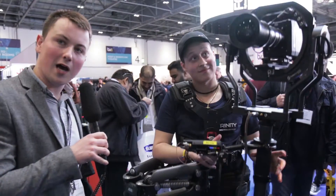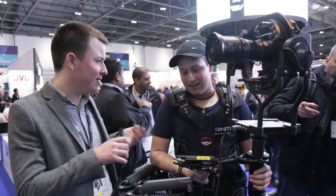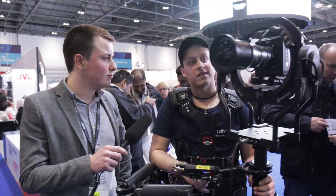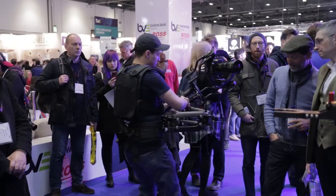We're back, here at the ARRI stand. We're looking at the Trinity — the ARRI Trinity. It's a five-axis gimbal stabilizer, part Steadicam, part gimbal.